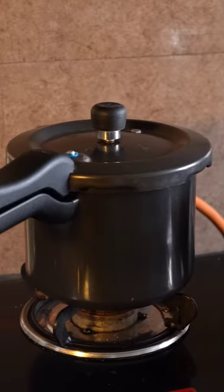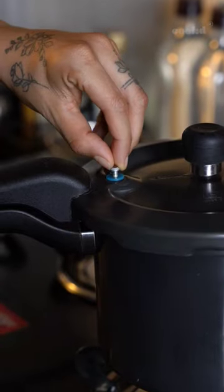Newer cookers also come with a pressure gauge to let you know when the pressure has built up inside. Hope this helped — now go and use the cooker confidently.